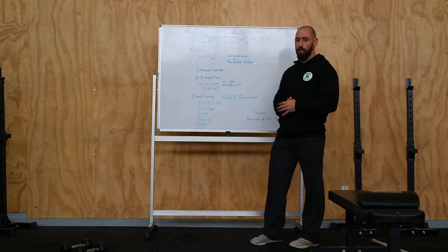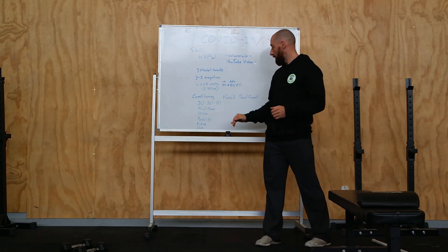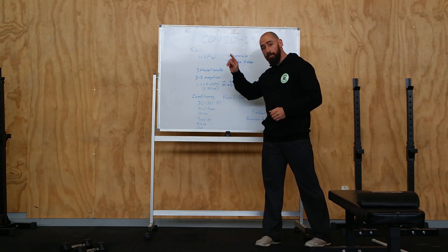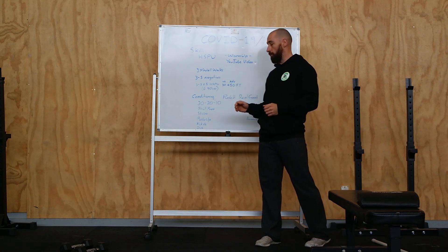After that, the conditioning is given to us by Kyra and it's called Push-up Real Good. It's 30, 20, 10 in each of these movements. So 30 reps through all of the movements, then 20 reps on all of the movements, then 10 reps on all of the movements.